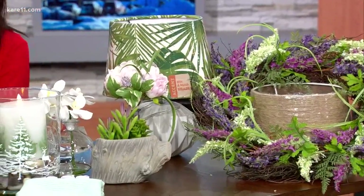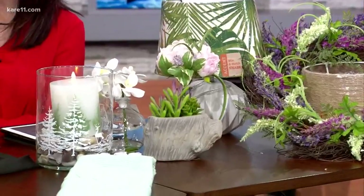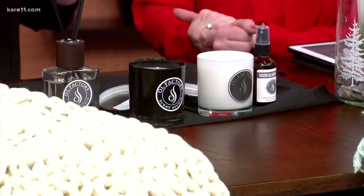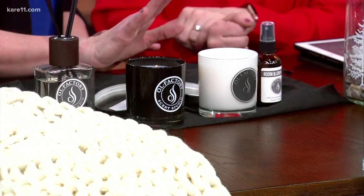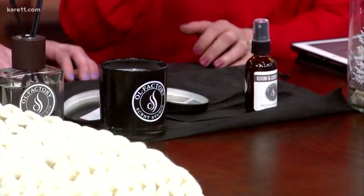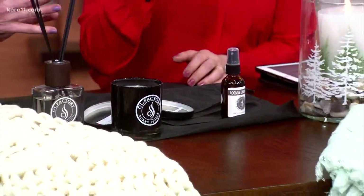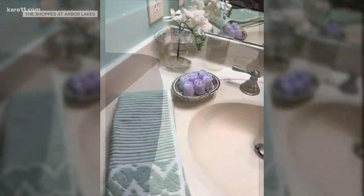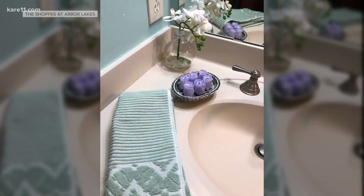Moving along to scents — switch out your bathroom, get rid of those bath soaps that are all winter, and bring in some fresh scents. These are from Olfactory Scents Studio, where you make your own scents — so fun. For Valentine's Day you could bring your daughters in. This one is tulip, lilac, and rain. They have dirt, they have rain — all these wonderful garden scents. Let's look at before and after: getting rid of the black towel and old scent, and livening it up with some color and lavender. Purple again!